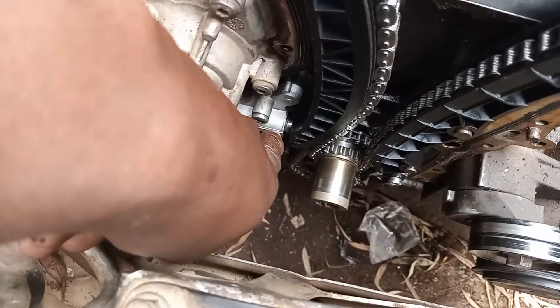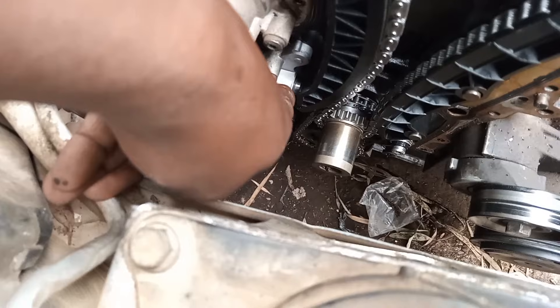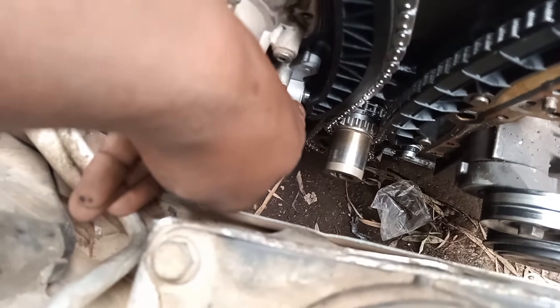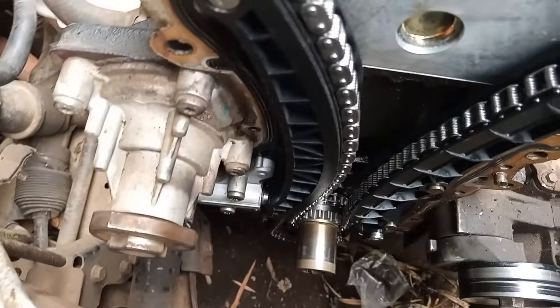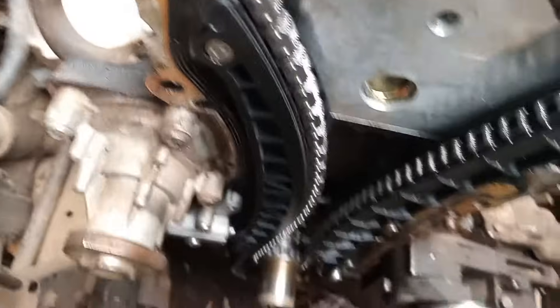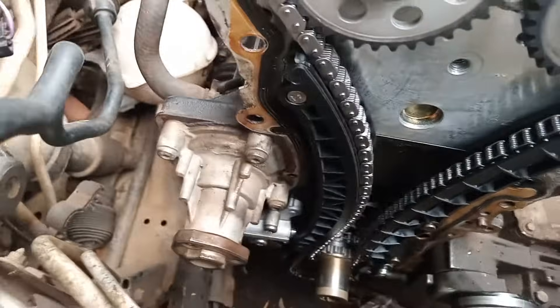You must also note the protrusion on the tensioner down there — it mustn't protrude too much. If you see the protrusion being too much, that's a sign that you have to replace your chain as it's worn out. Thanks for watching, please share the video.